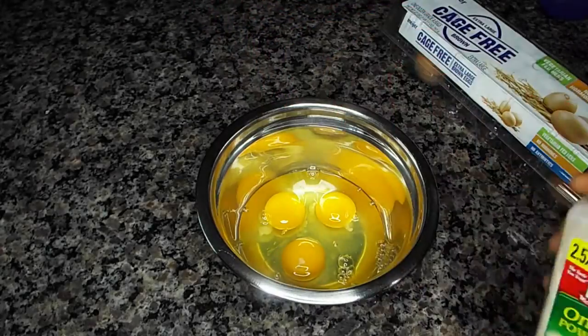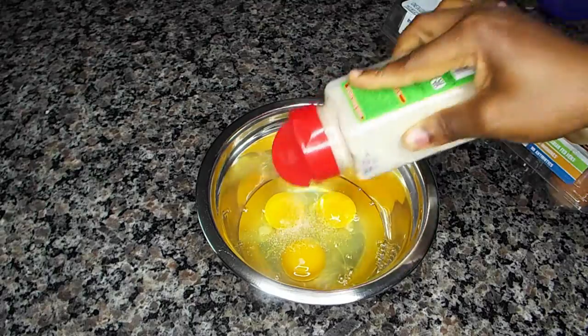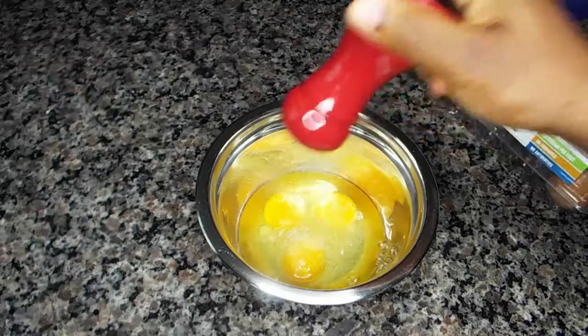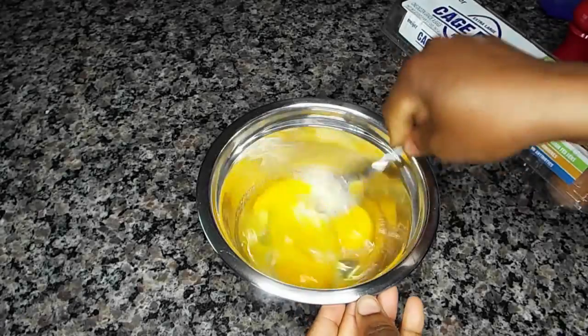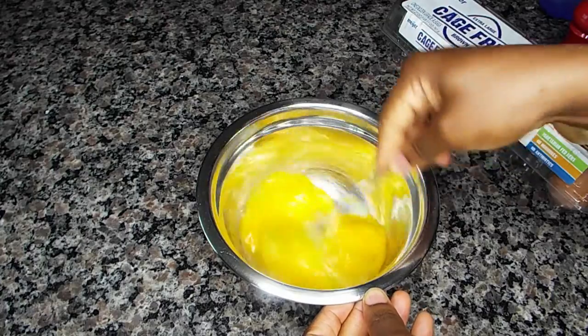I like to add dry onions — either the crushed onions or the powdered one, either works. Then I add salt — just those two things. Then I whisk it up very, very nicely.